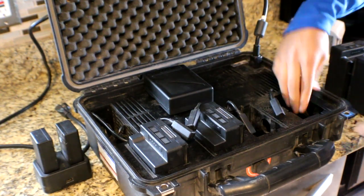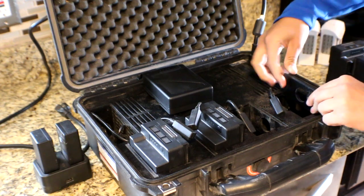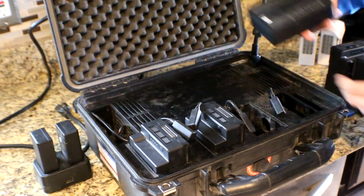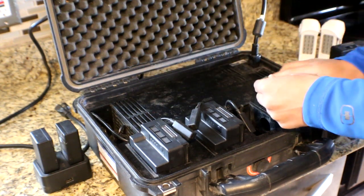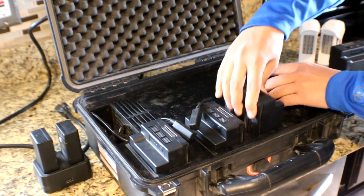There are these little plastic sleeves right here you can pull out to adjust for battery type. That way the TB50s fit in, and you can also accommodate the TB55s.